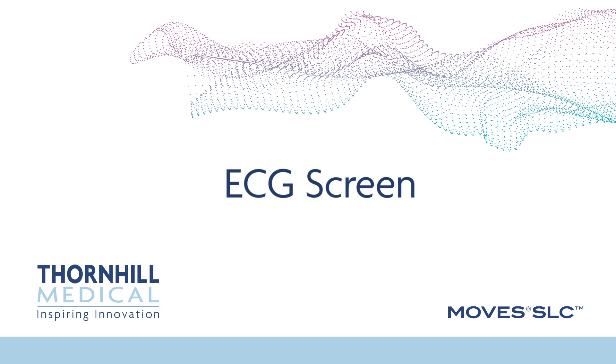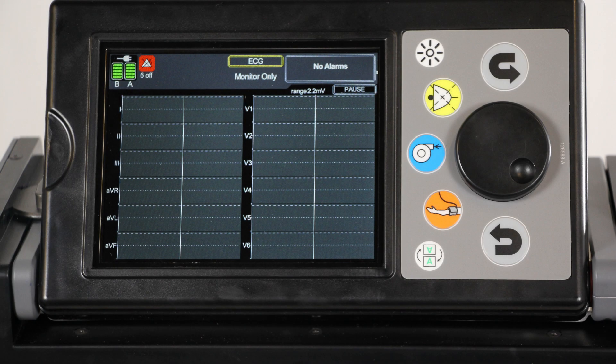ECG screen. The ECG screen is accessed from the screen select button. MOVES SLC uses a standard 12-lead ECG system for monitoring the heart and produces 12 ECG channels.